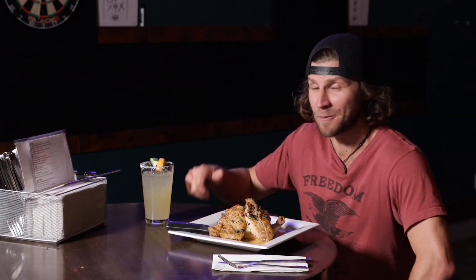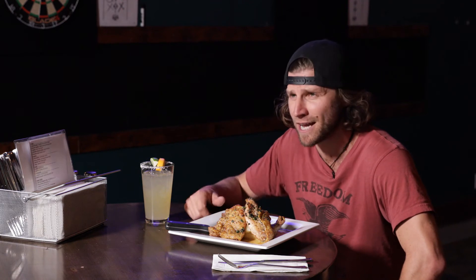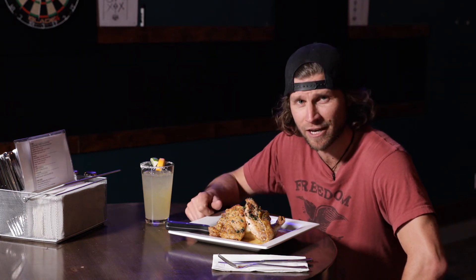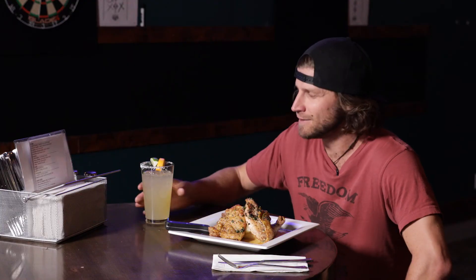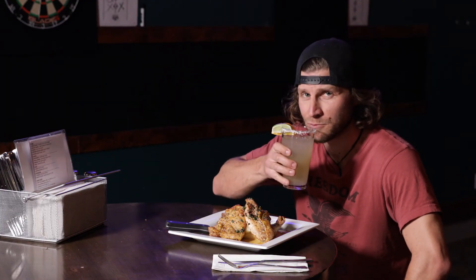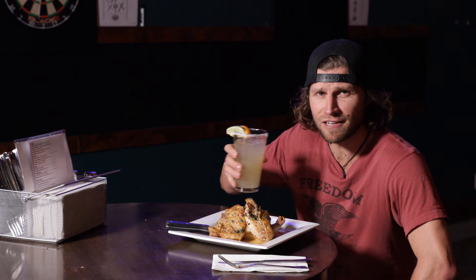Here I am settling in at Pen Setter Bar and Game Room. They've got awesome darts, pool, friends, bowling teammates right over there. Main Street — meat, chicken, delicious. Pen Setter Margarita, yes please. Salud.